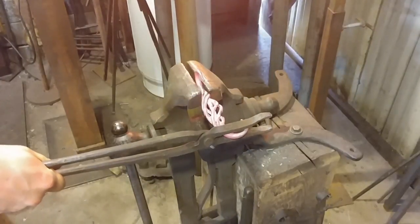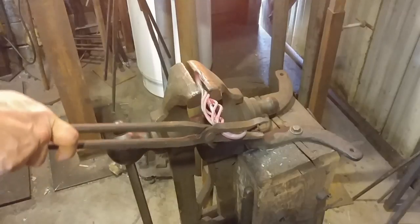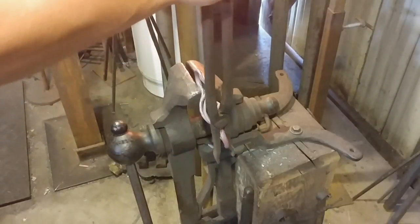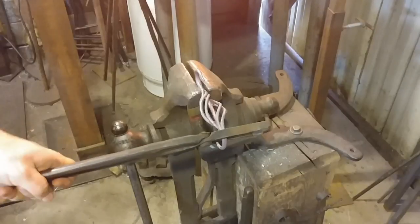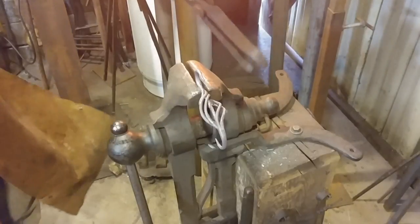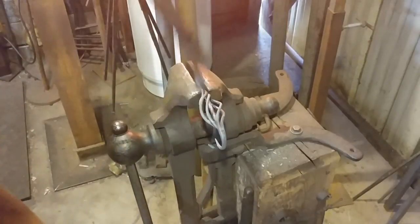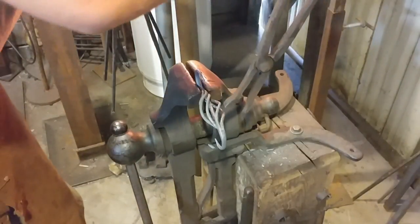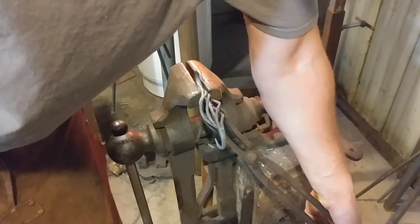Take your time, make sure your heat is good and even, and get everything squared up. There aren't too many basket twists that come out perfectly open the first time — at least not for me. I always have to adjust the individual tines of the basket and tweak them to make them look really nice. This essentially finishes up the basket. All you have to do from here is wire wheel it and adjust the tines so everything looks even with equal spacing in between.